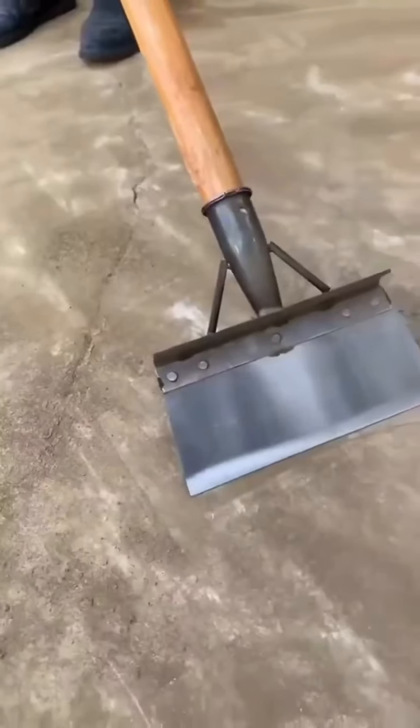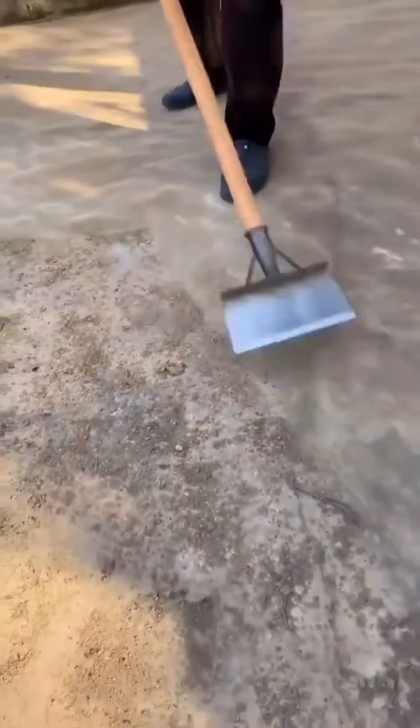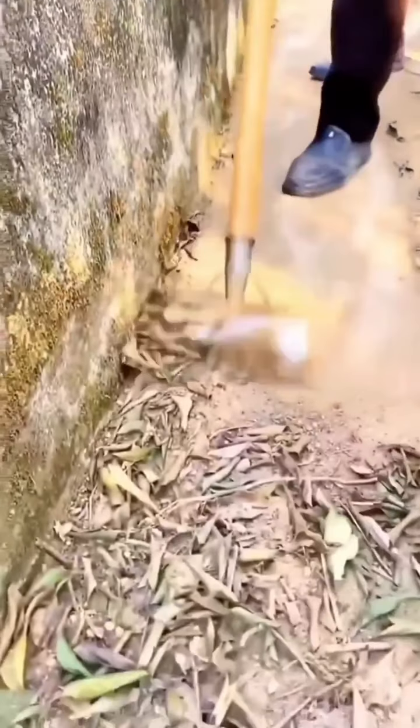Next in line is the multifunctional all-steel garden cleaning shovel. Durable, versatile, and built to last, this shovel is every gardener's dream. Its all-steel construction ensures it stands up to the most demanding tasks.